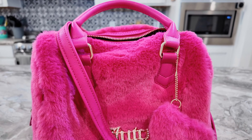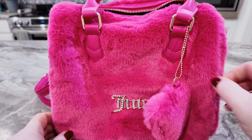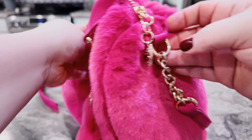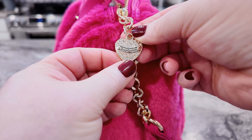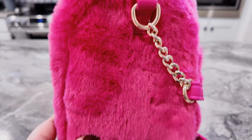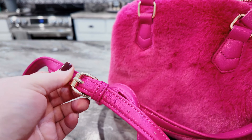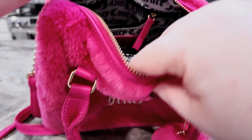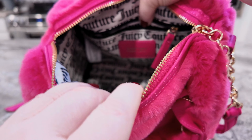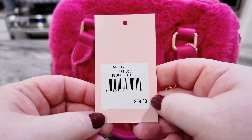We have a beautiful Juicy — it comes with a little heart charm. This is like the furry bag. You have a beautiful zipper pull, and on the back it looks like this — all nice and soft. You have your chain detail on the strap and the strap is adjustable, very comfortable. On the inside you have a large slip pocket and a zip pocket with the Juicy label.